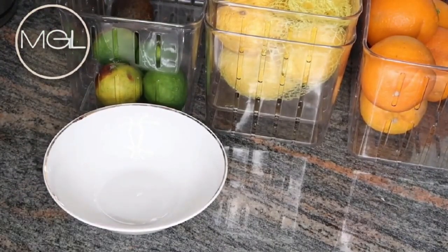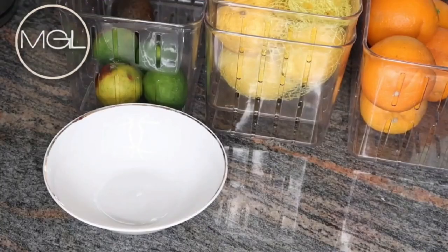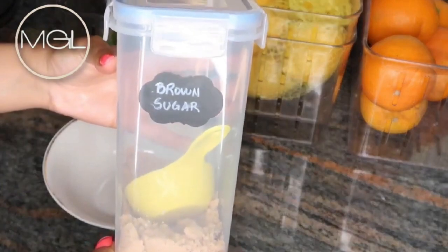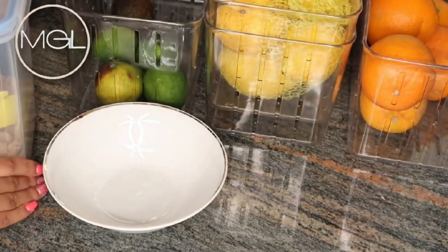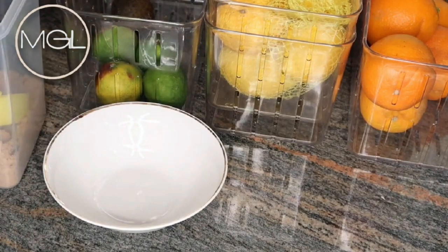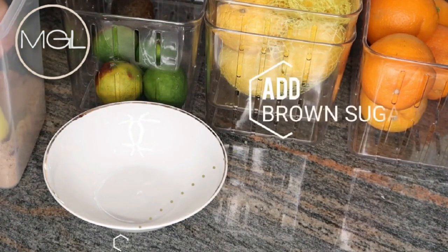First and foremost, you are going to need a mixing bowl. I'm starting off with some good old brown sugar. If you know anything about brown sugar, you probably know it's extremely moisturizing — it naturally exfoliates and removes dead cells, hydrates the skin, and promotes healthy skin cleansing and circulation.